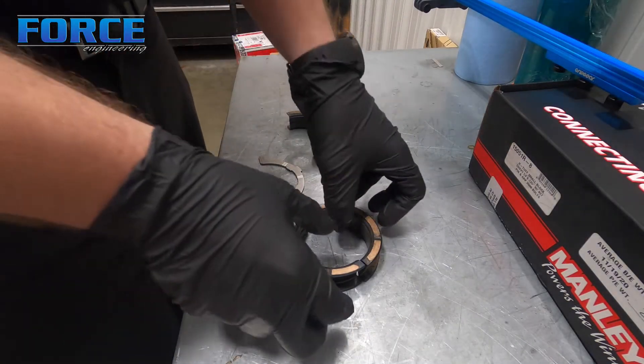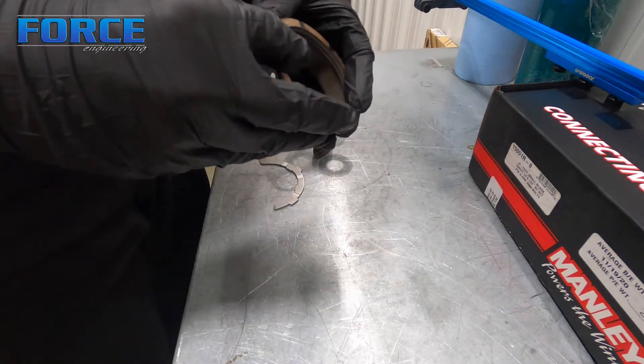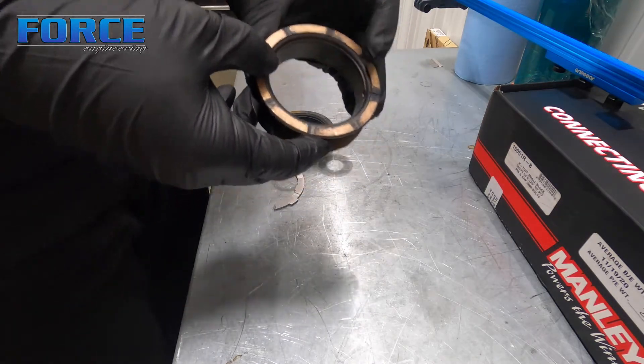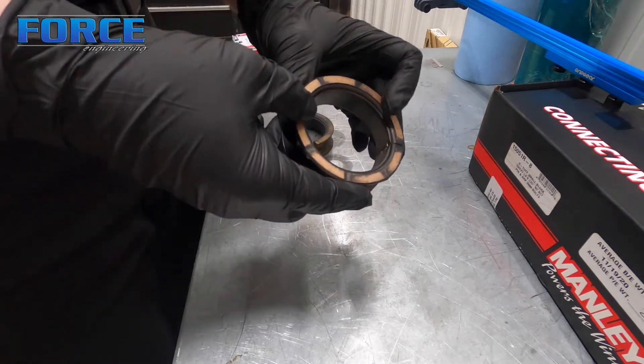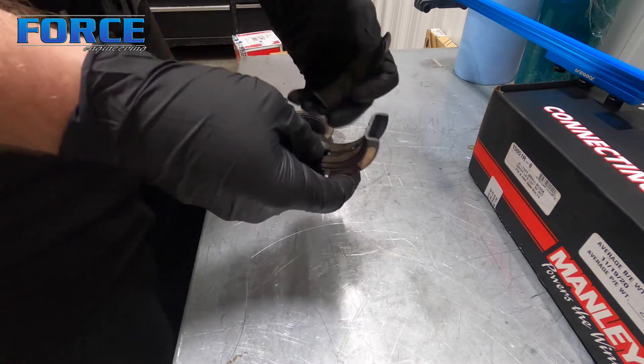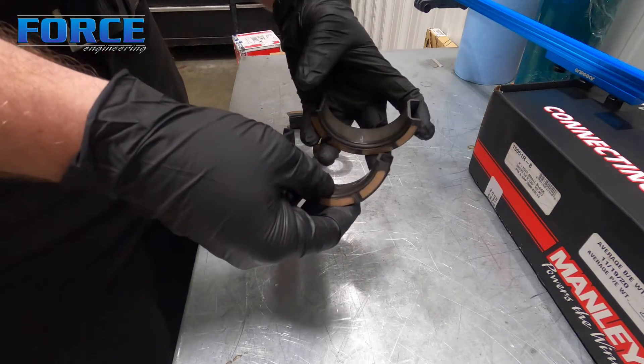Here we have the most common style of thrust that you're going to find in your early domestic V8s. This is an LS, so obviously more modern stuff, but like small block Ford, big block Ford, small block Chevy, big block Chevy — they all have this style where the thrust surfaces are part of the main bearing surface.